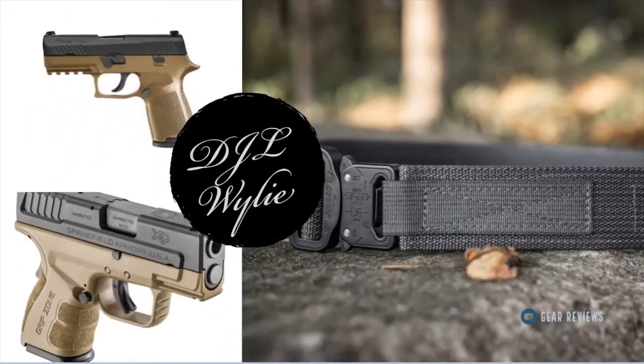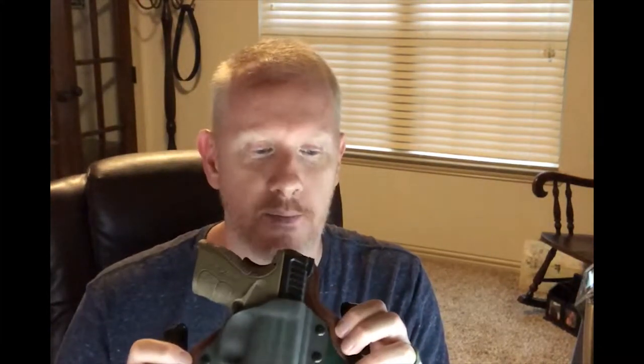Hey, welcome to the channel. What I wanted to do today was review one of the new Black Arch holsters that I received. What I'm looking at is the new Ace Drymax Matrix Black Arch holster.